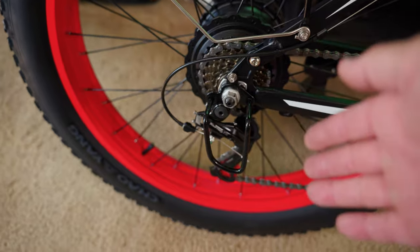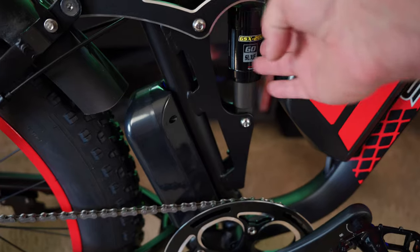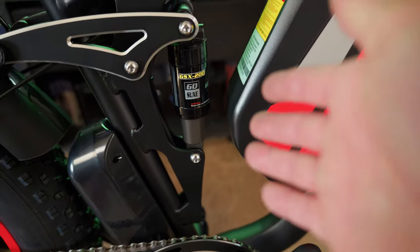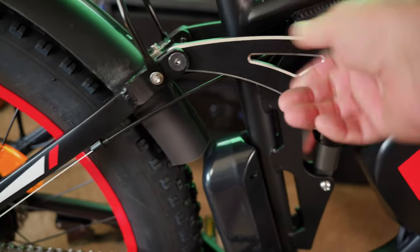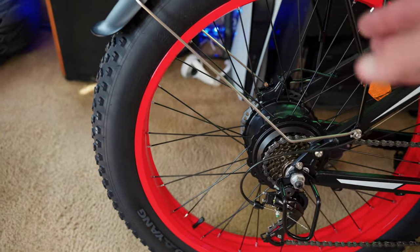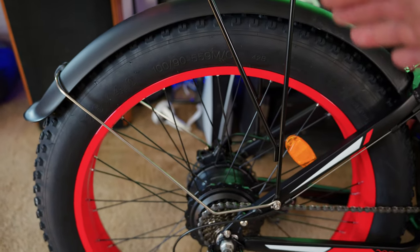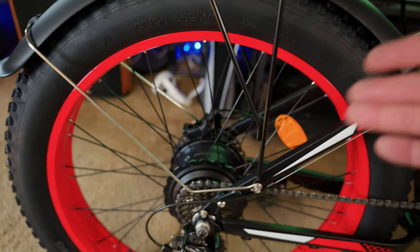7-speed Shimano Tourney derailleur with 7 gears in the rear. This is a full suspension bike — here's your rear GSX 200 shock. I've never tested this shock before; it's not adjustable. You can see your rear suspension linkage — it looks nice and stout. Bold red 26 by 4 inch fat tire wheels, Chao Yang branded tires, and plastic front and rear fenders. I actually really prefer plastic fenders because they're quieter — if rocks hit them it doesn't make a bunch of noise like metal fenders do.